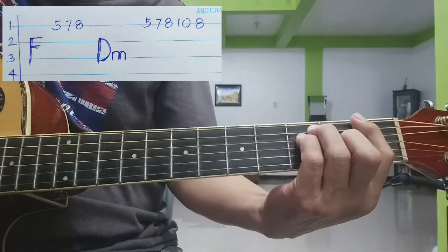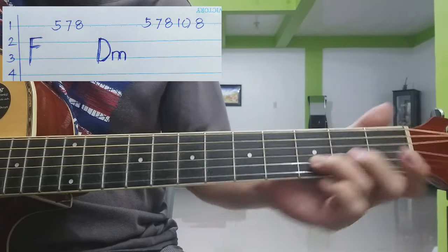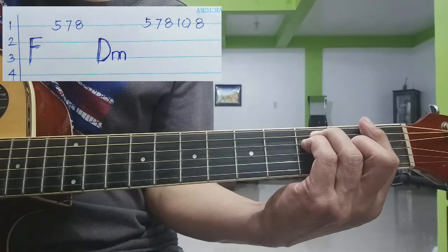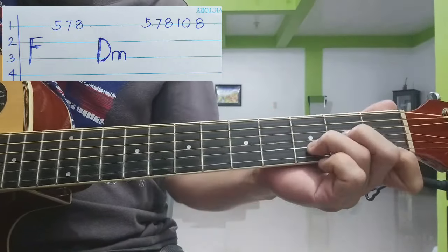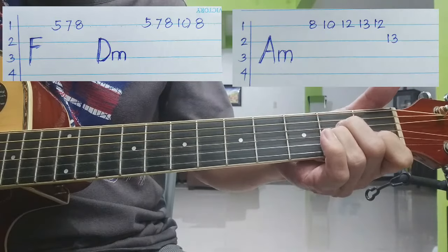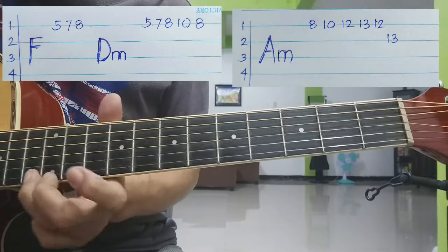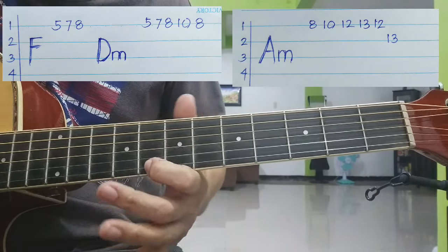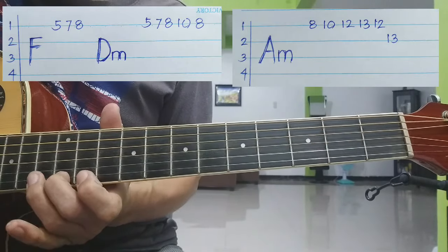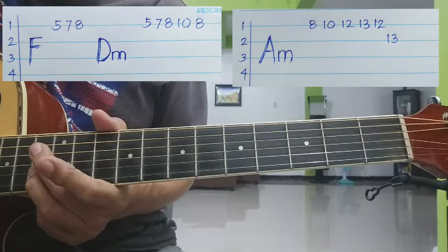Okay, so dahan-dahan na. Sa F muna, ang bagsak. Tapos A minor sa bagsak. Yung first strings: 8, 10, 12, 13, 12. Tapos 13 sa second strings — yan lang nag-iisang second strings natin ginamit. Karamihan, lahat ay first strings. Yan lang nag-iisa.